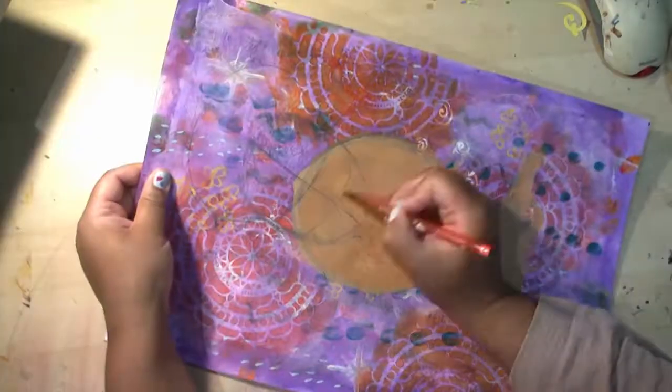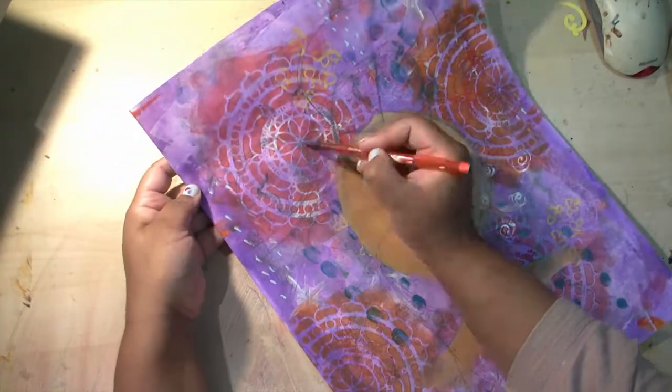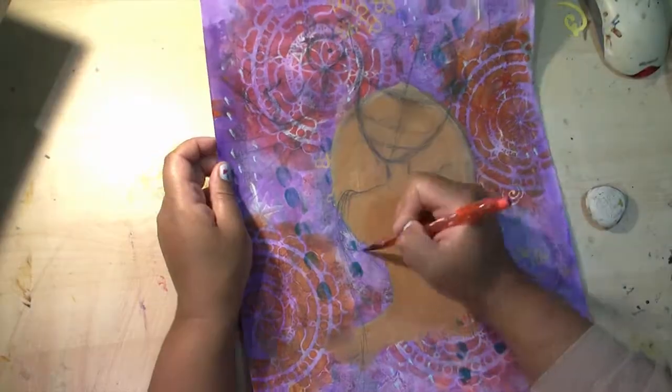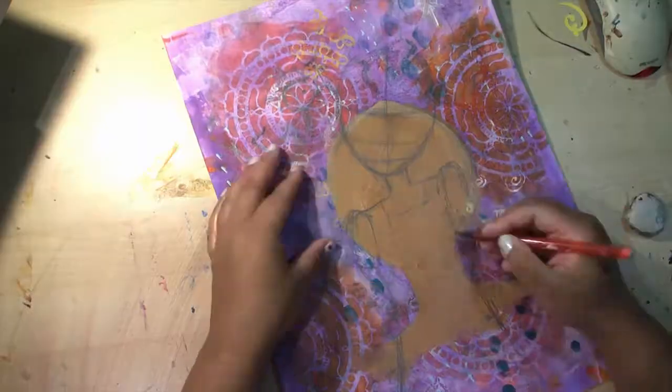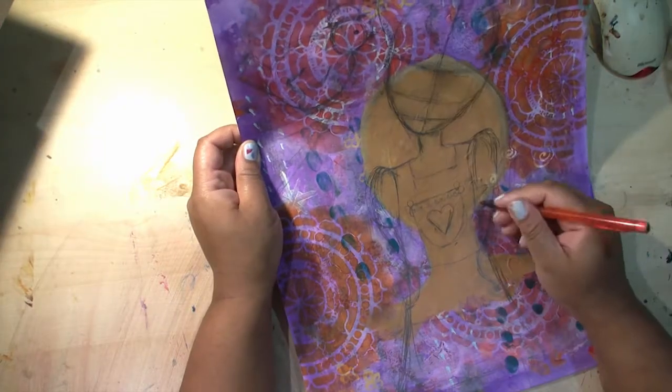Hello everyone, Joanne here. I'm just starting to sketch my girl on the background that I made a while ago. I started a portrait and I decided I wanted to use the background for this new painting, so I'm just drawing over it in pencil.